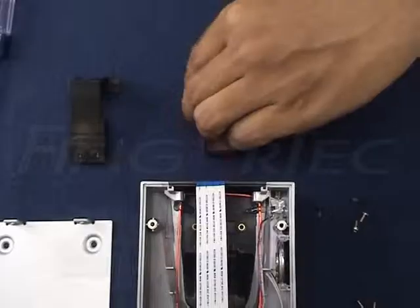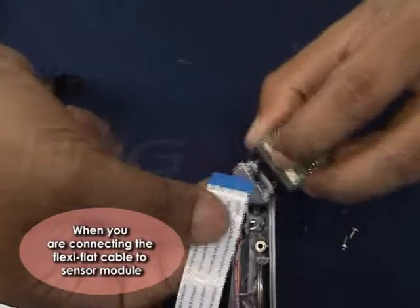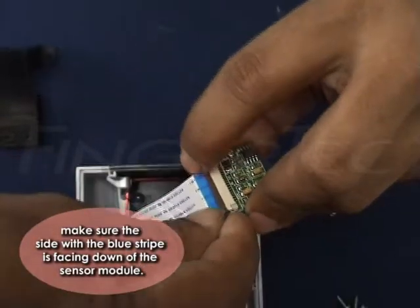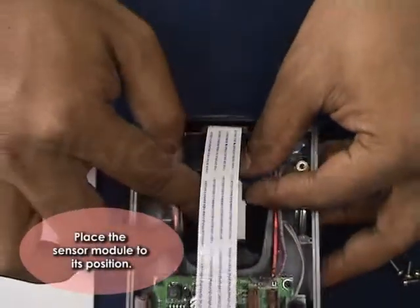You may now install a new sensor module. When connecting the flexi-flat cable to the sensor module, make sure the side with the blue strips is facing down toward the sensor module. Place the sensor module into its position.